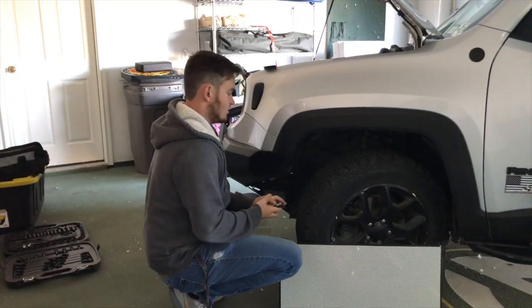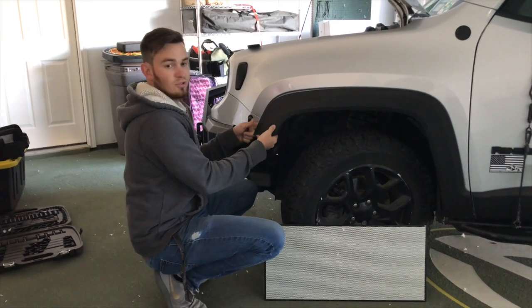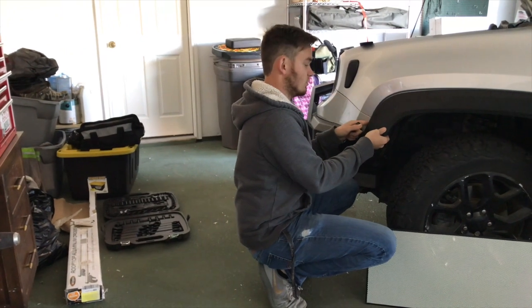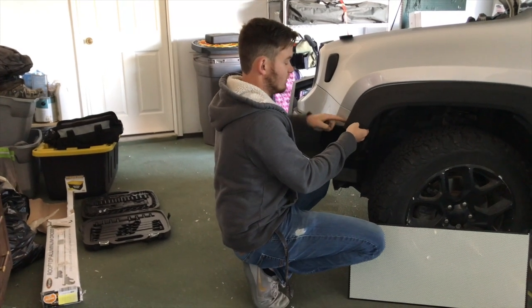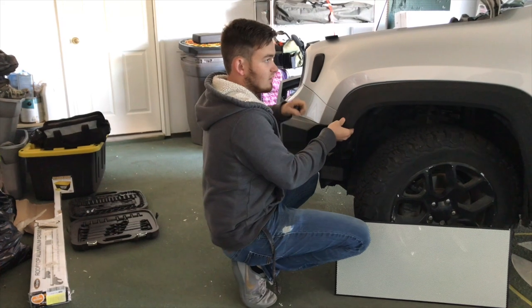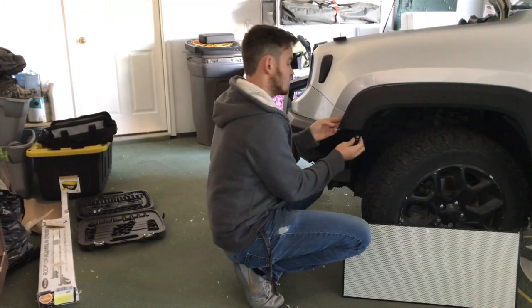If you've got the Avid bumper, behind this plastic cover the top two bolts are going to be seven millimeter ones. For standard factory bumpers, instead of star heads you'll have seven millimeter bumper bolts and star head bolts that are T25, just like underneath — you'll have to take those off and remove them.